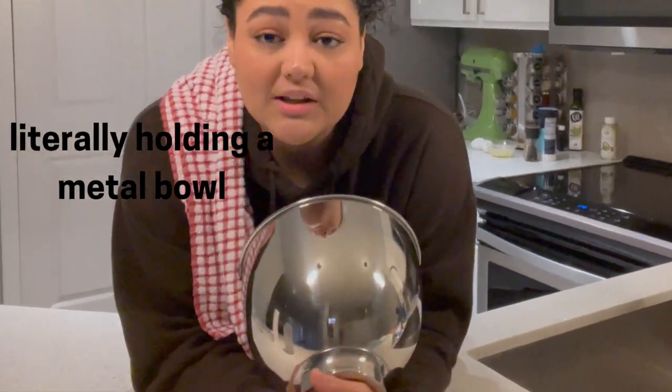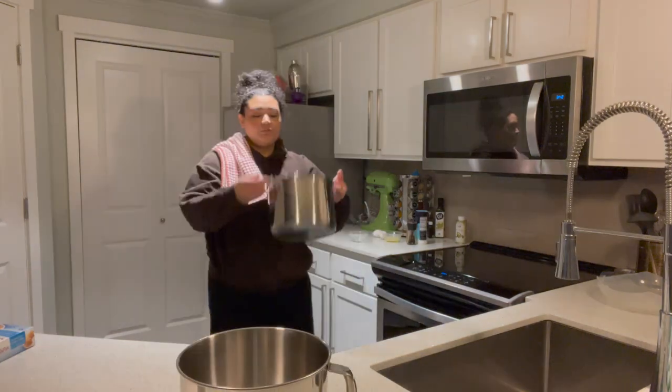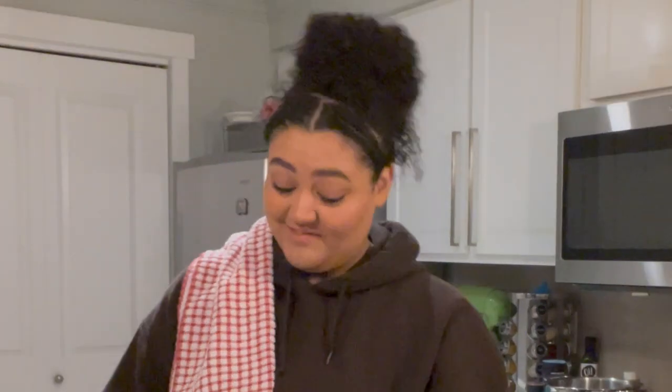I've never made hollandaise sauce before and it's a lot of work, but it's actually kind of easy. Whether it was perfect or not I don't know, but it was good. I don't have a metal bowl — when you make hollandaise sauce you're supposed to double boil it — so I'm using my stand mixer bowl and it works just fine. I'm going to fill this with a little bit of water. I don't want it to boil, I just want it to steam a little, and I don't want the water to touch the bottom of the bowl.